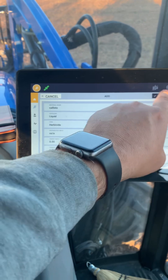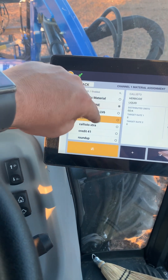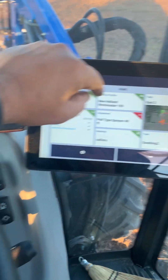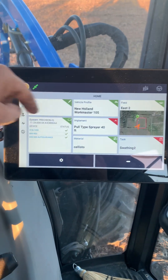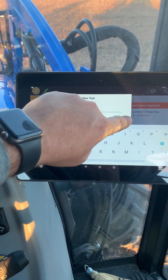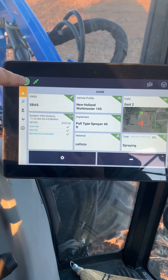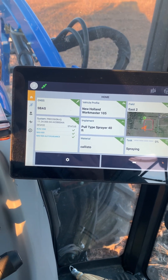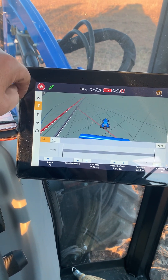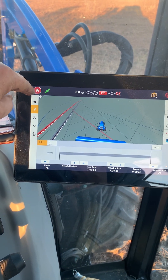I can save that material, and if I wanted to do that Callisto I just put in, when I'm spraying it this thing will keep track of it. I'll change the task to spray, go back, and now when I go into the run screen it shows me my boundaries, what I've gone through, and my rates and stuff like that.